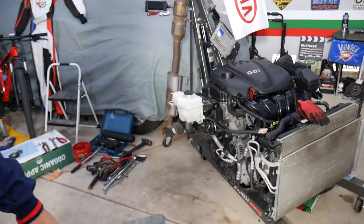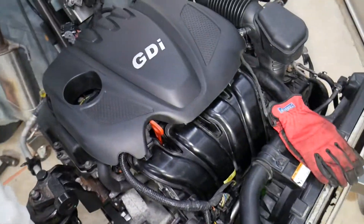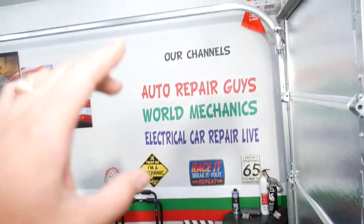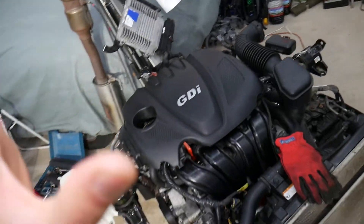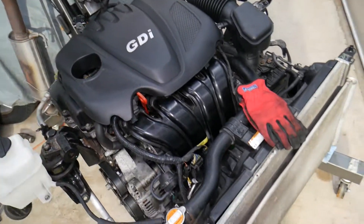We're demonstrating on an engine out of a 2013 Kia. If you have a Kia or other vehicle, check our main channel 'How To Repair' — we have videos that have helped more than 120 million people and can save you thousands of dollars. So let's get started.